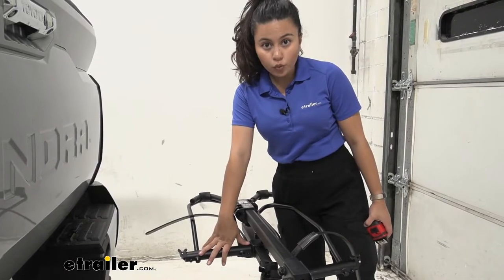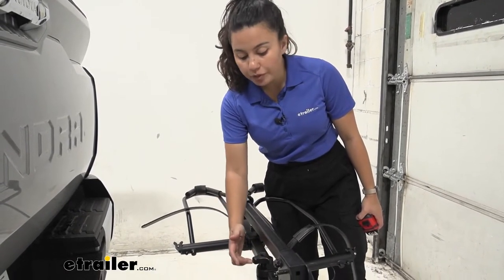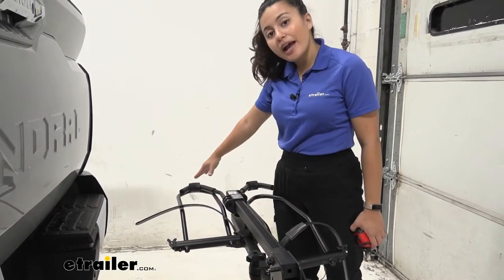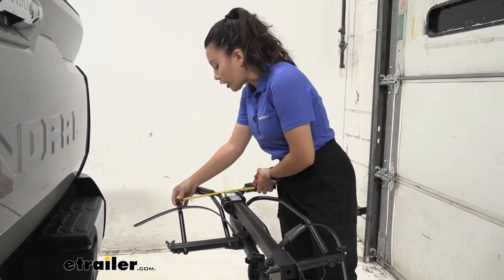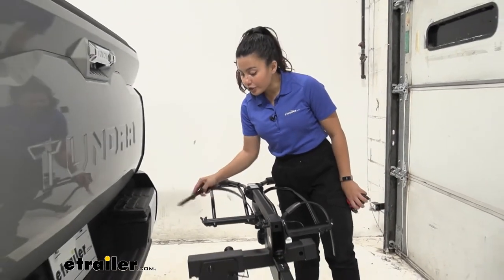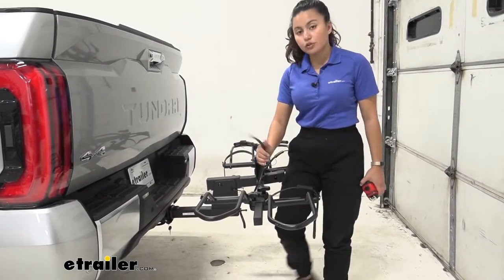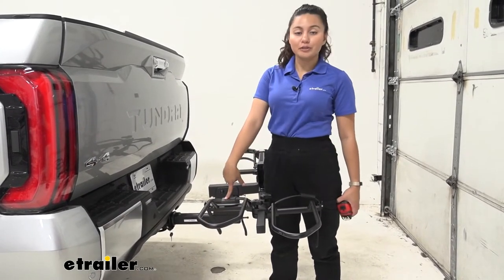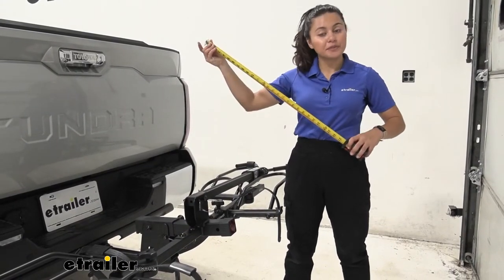To load a bike, lower the mast completely and secure it with the pin. The wheel hoops can move side to side — use the knobs to loosen and tighten them to get them lined up. You get a maximum wheelbase of up to 60 inches. The hoops are wide enough to accommodate fat tire bikes up to five inches wide, and the straps wrap securely around those wider wheels. The rubber strip on top adds extra cushion for the straps.